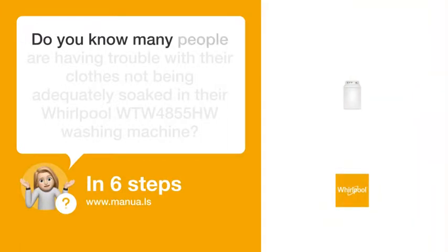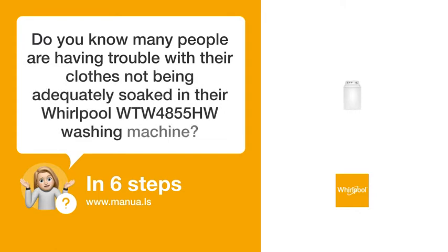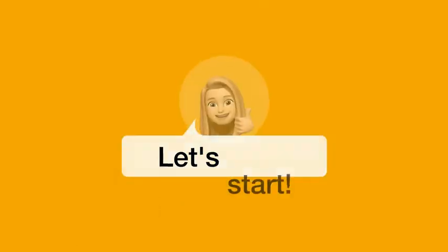Do you know many people are having trouble with their clothes not being adequately soaked in their Whirlpool WTW4855HW washing machine? Don't worry. In this video, we'll show you how to do this. Let's start.